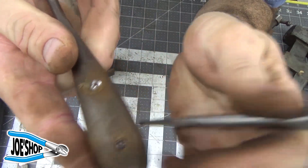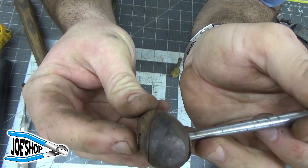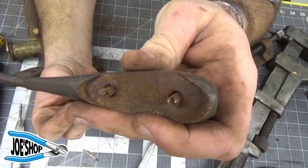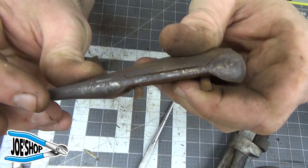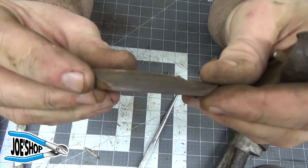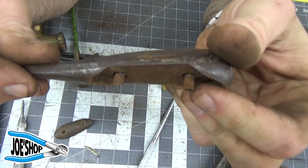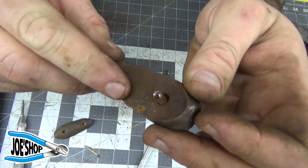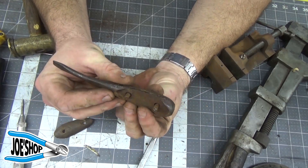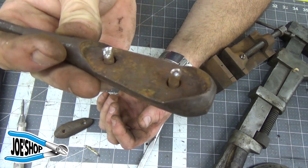I've drilled those out, and now I'm proceeding to pound these through. We'll proceed to pull this out and it should make it easier to remove the scale. I struggled a little bit with that one because I didn't quite center-drill the second pin — it doesn't really matter because I got what I need out of it. I'm going to pound the second side out. You can see that if you wanted to restore this and leave the scales on, it would never truly be right because you wouldn't be able to get in there to take out all that rust.